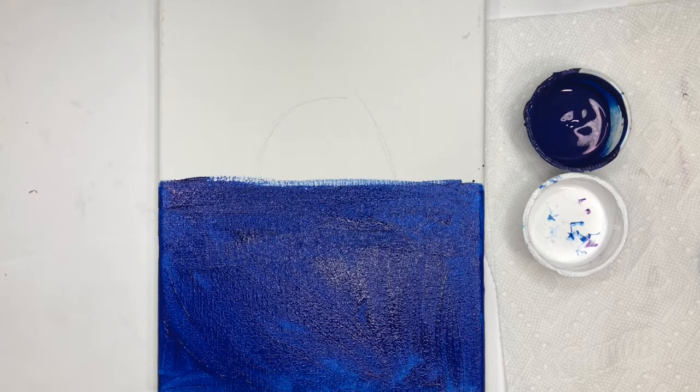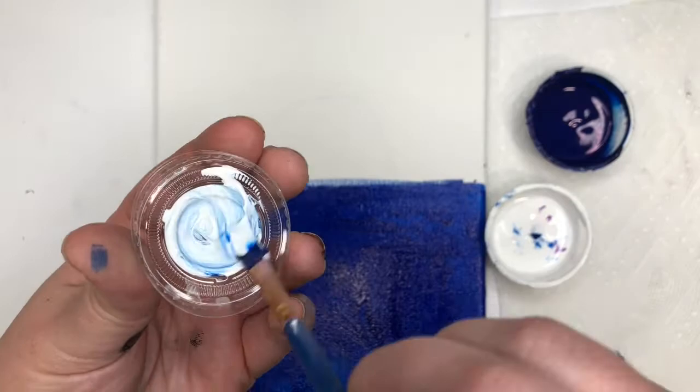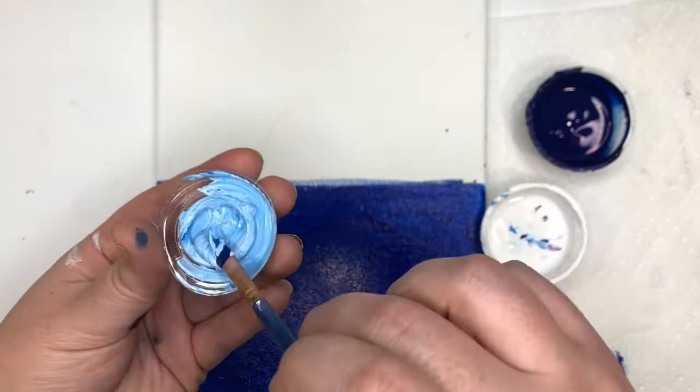Once you're finished with that blue, you don't even have to wash your brush. What you're going to do is take the cap of your paint, and even with blue on your brush that's okay — take a scoop of white and mix the blue that's on your brush and the white together. You should get a light blue. If you need more white, scoop more white; if you want a little more blue, scoop a little more blue. You just want a different shade of blue than what you already have.